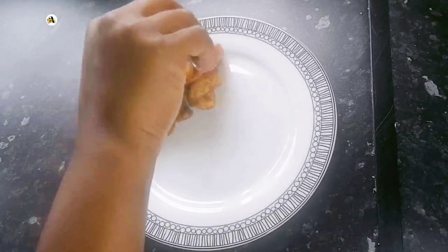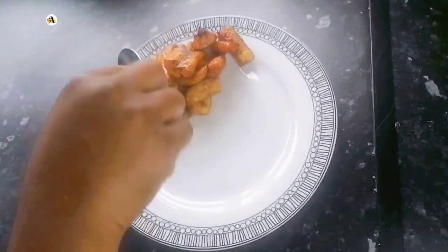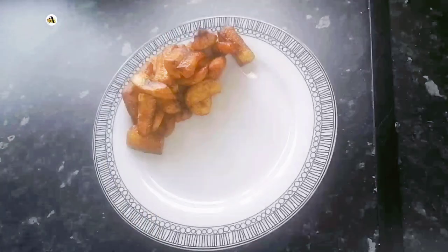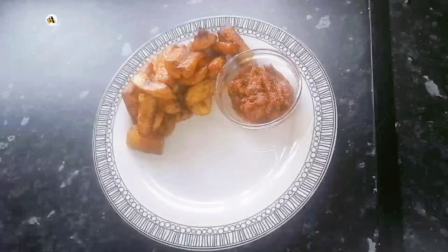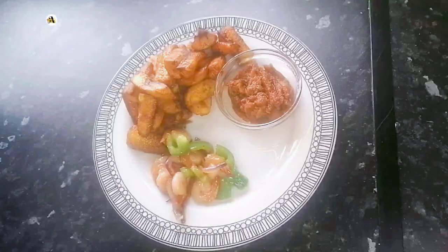I will list the ingredients and measurements in the description down below. I hope you enjoyed this video — kindly give this recipe a try, subscribe to the channel, and share the video. Thank you and stay blessed.